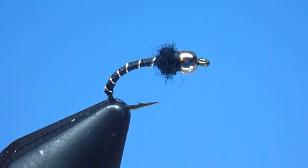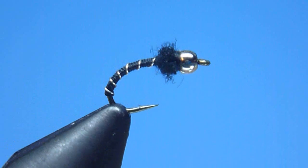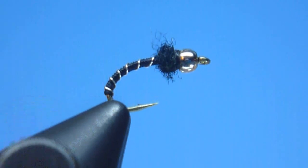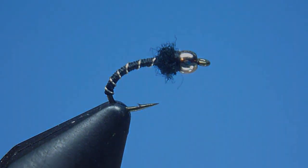Hey guys, Nate Harris here with Stone River Outfitters. Thanks for joining me. In this video, I'm going to share with you how to tie a simple yet deadly little beadhead pattern. Despite its diminutively small size, it has caught both me and a great many others some surprisingly big trout. Known popularly by most as the Zebra Midge, let's go ahead and get started.